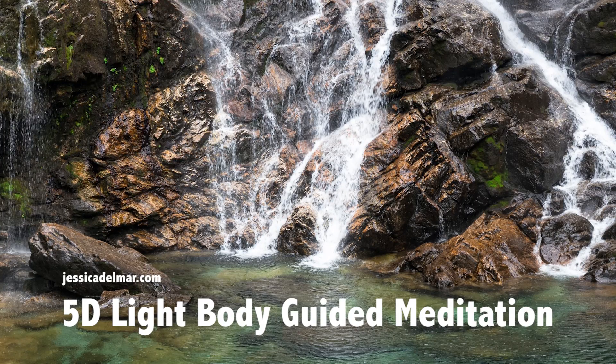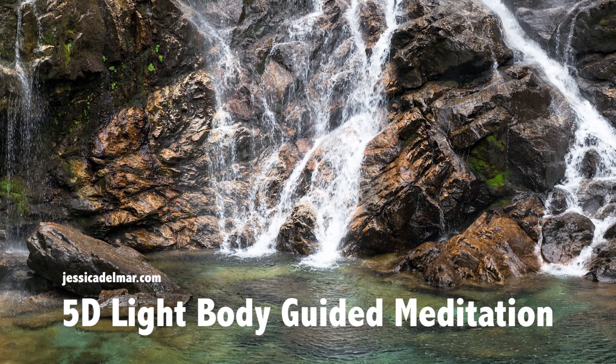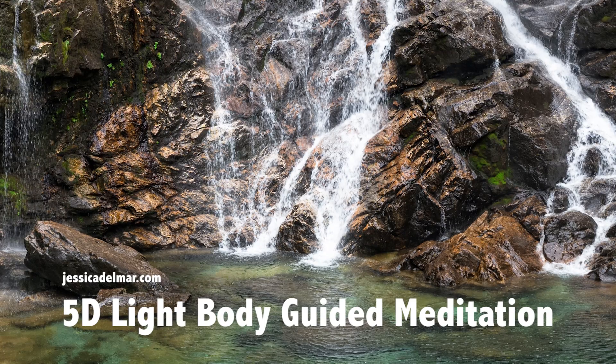We're holding the space in the root chakra for all of the changes to occur, for all of the shifts that will happen in the transformation that the root chakra is going through. We open the space of light and love.